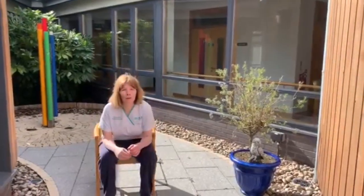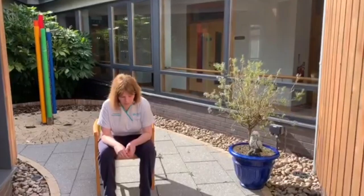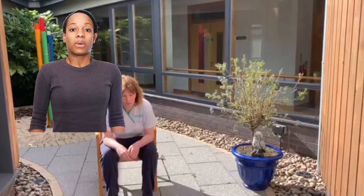Now we are going to do our sitting breathing exercise. So sit down. Lean forward. Remember to breathe in through your nose and out through your mouth as you do your tummy breathing.